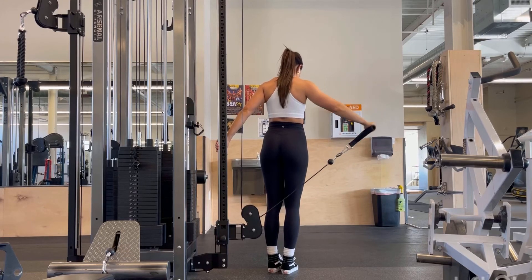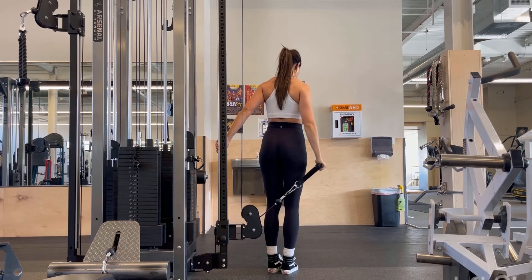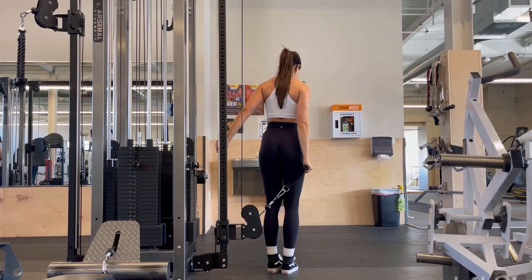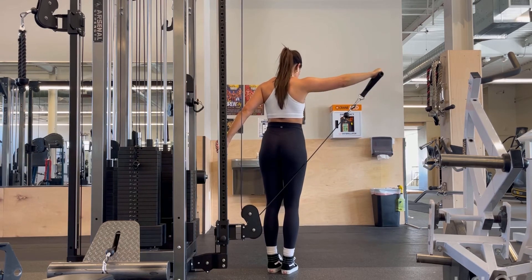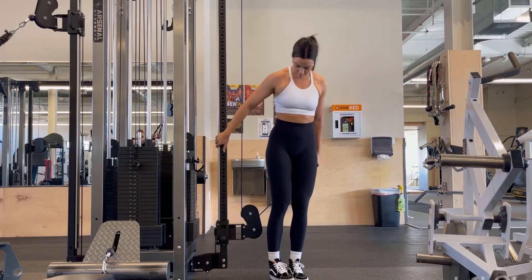For this exercise, you're going to set up the cable at the lowest setting, and then from there, you're going to turn slightly away from where the cable is. You'll see when I turn around that I am pulling slightly forward — not pulling straight out to the side. That just aligns everything up better for your lateral delt fibers.